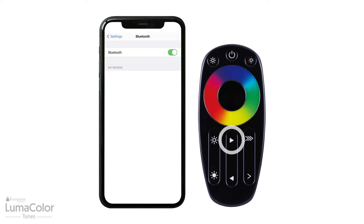Next, press the Motion Effect button on the Luma Color Tunes remote control until you hear a beep sound from the speaker installed under the tree.